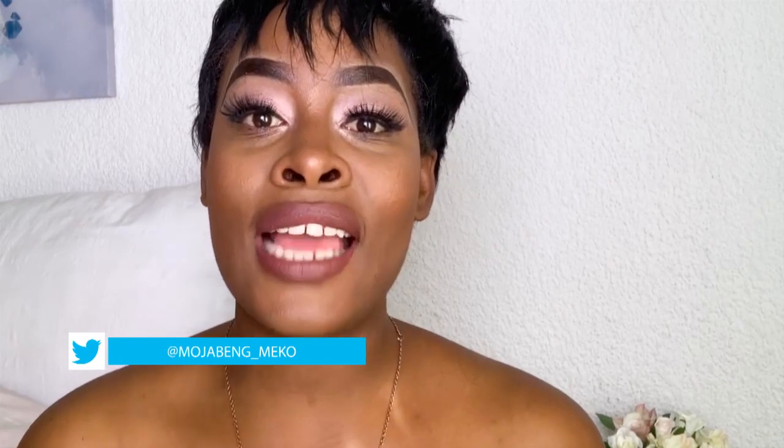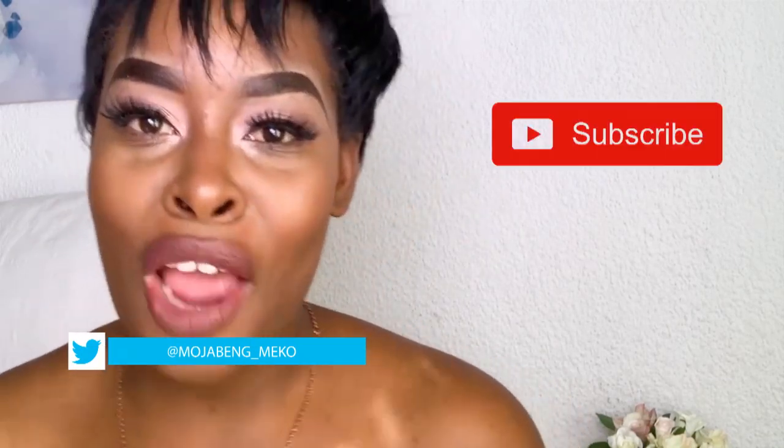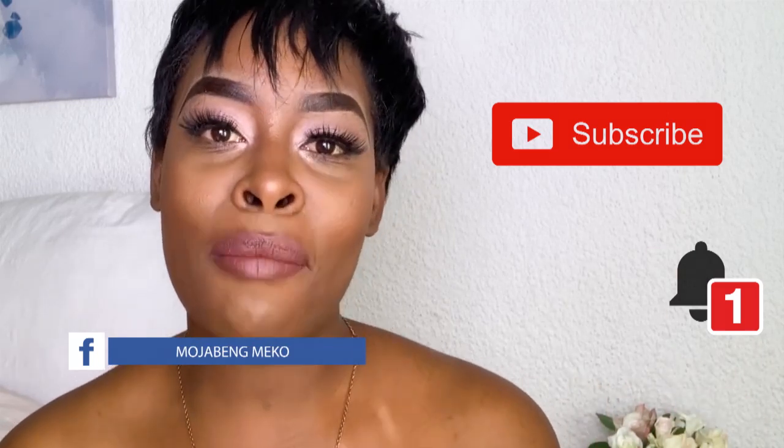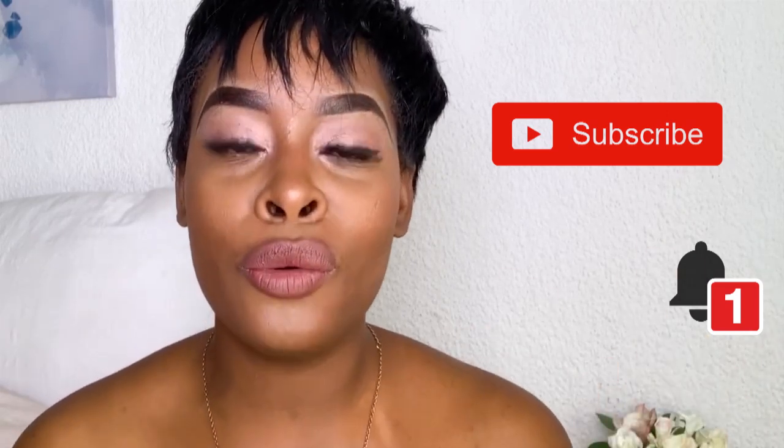And that was it, ladies and gentlemen, for our very first episode! I'm so excited. Please don't forget to hit the subscribe button and the notification button, because I really do want you guys to come and experience what I'm going through. Thank you so much, I love you, and thank you for tuning in — until our next episode, bye!